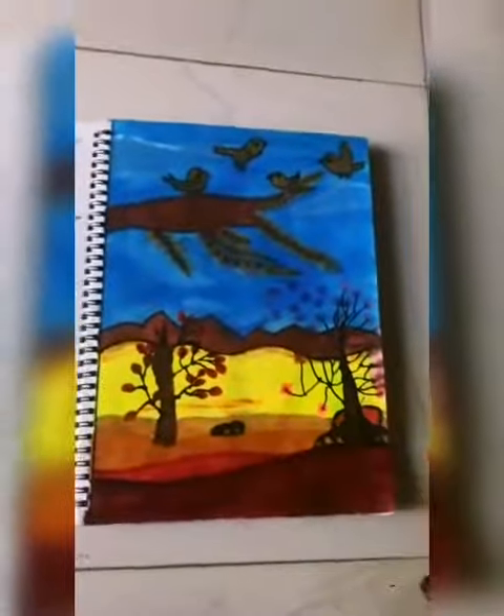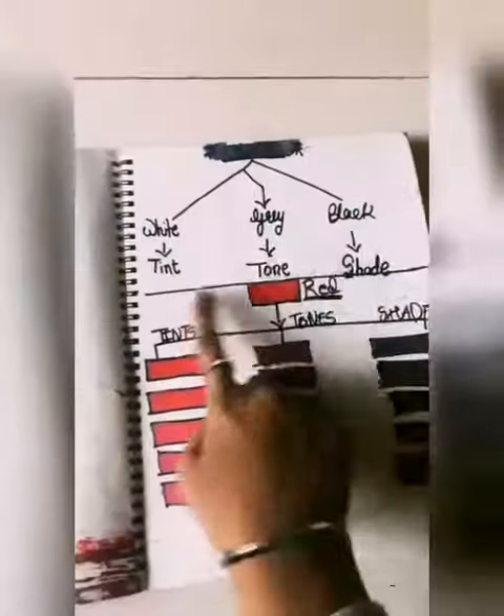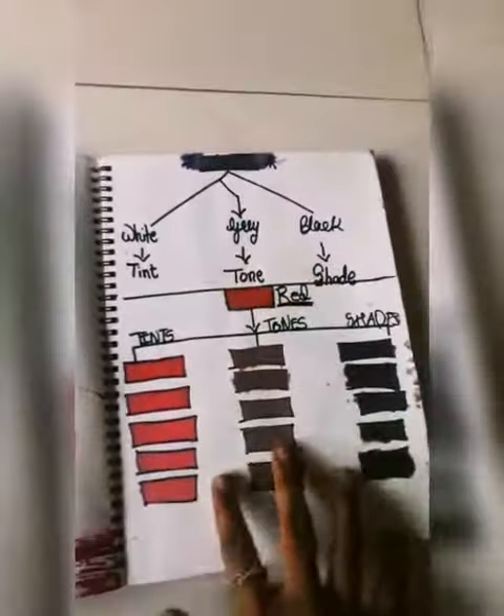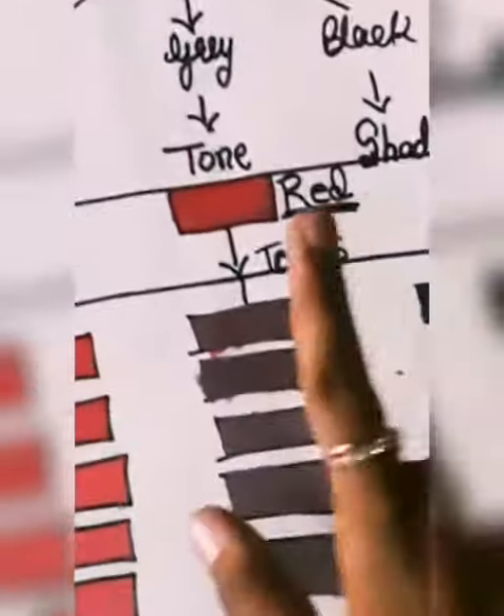Here I have marked and used it. After that, the second painting — I have used tint, tone and shades, and you can make it in red colors.